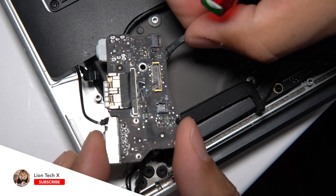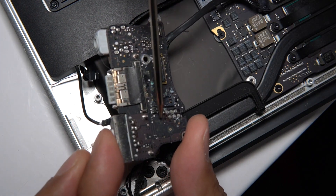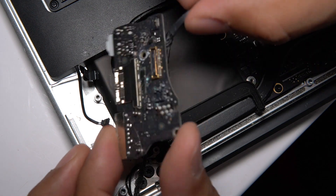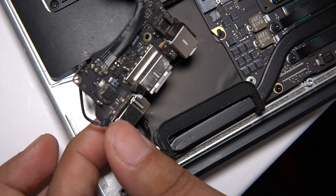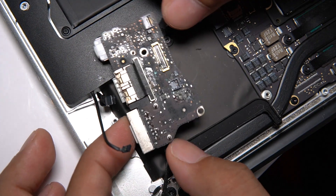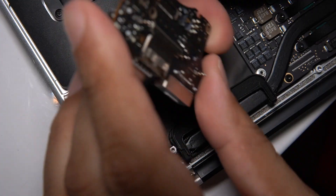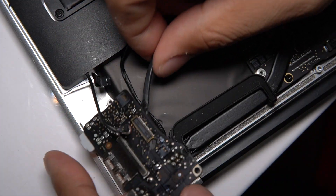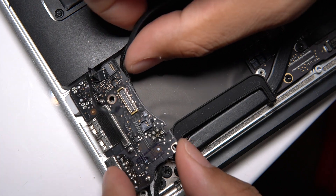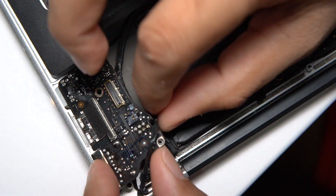Let me show you this board. The corrosion — you can see it all around there. The other side doesn't look too bad, but corrosion is always bad no matter where it is. Now I have the new board, so let's go ahead and put her in.